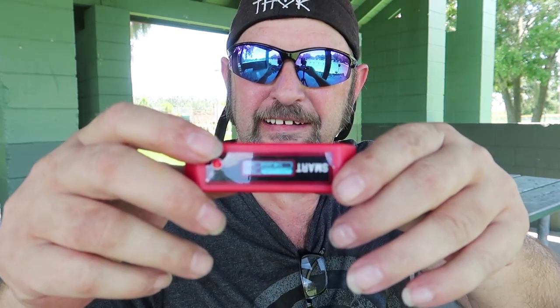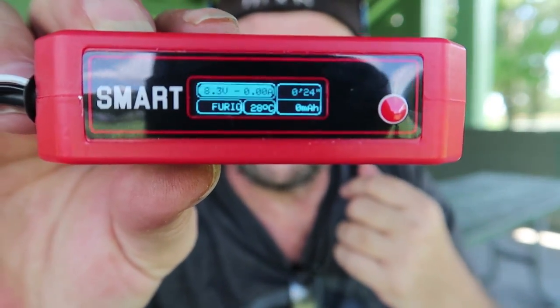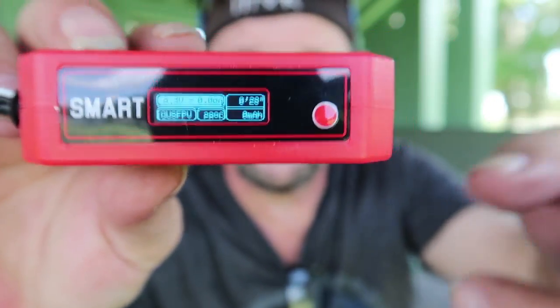Just a quick video - I wanted to mention these, put them up there, tell you how much I like them and how much I enjoy that little display. It tells you everything you need to know and it's smart. The Furious FPV Smart 18650 headset power case - not a sponsored video, I got it at GetFPV for $29. Flying today in Tampa, Florida, using my little Furious FPV Smart 18650 battery case. See ya.